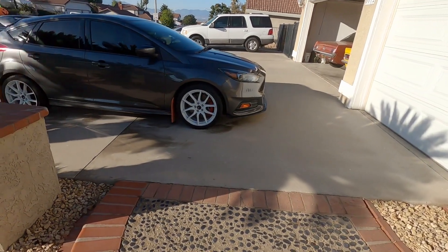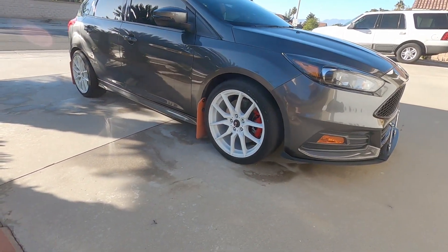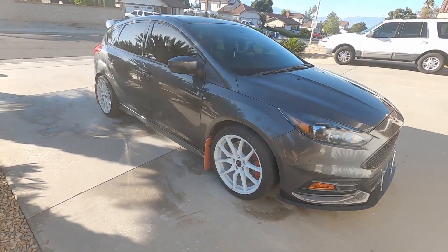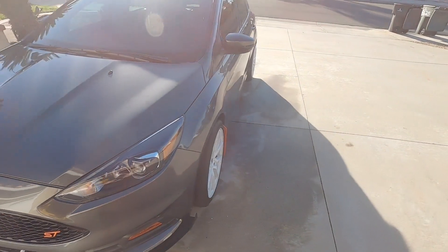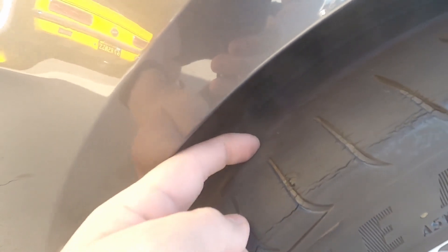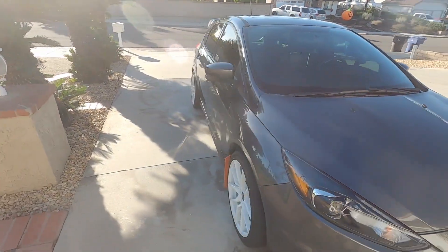So this is going to be the last look that you get on the white wheels. I am changing them up today, so I will show you what that looks like after I go get them mounted. I also need new tires, because there's like maybe one or two millimeters of tread left. But yeah, last look with the white wheels on the Focus.